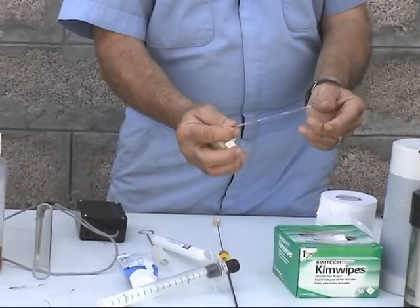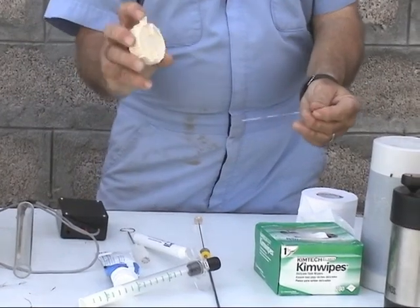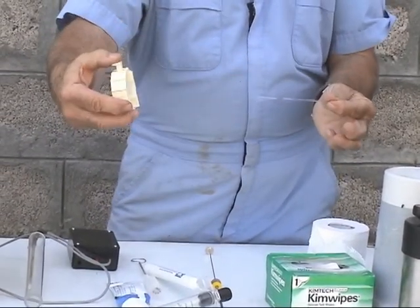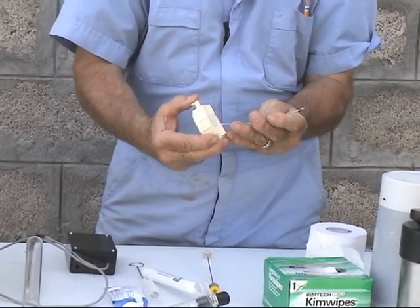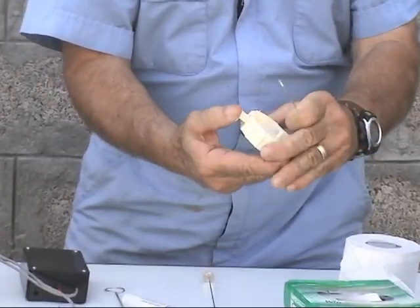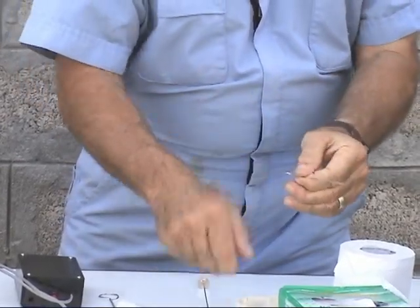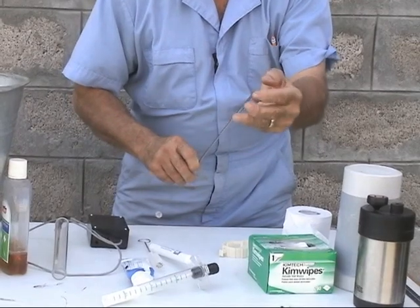We have plugs on both ends, but we need to remove one of the plugs, so we use what we call a cytocutter. It's a little opening, and on the back side is a razor blade that comes down when you press the button. You insert the plug end into the opening, cut it, and it removes the clay plug. Then you are ready to load the straw into the gun.